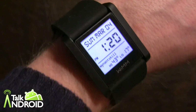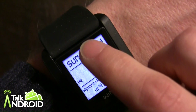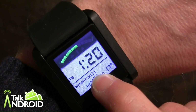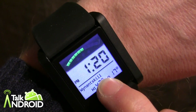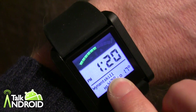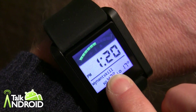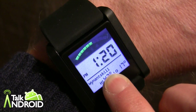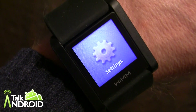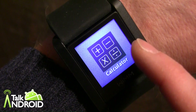This is the main watch face. You have two things to do here — you can either swipe up or swipe down. Swipe down will give you your battery level, which right now is a little over half. If you're connected to your phone, it will show a Bluetooth symbol — right now it's not connected so it's not showing that. If you swipe up, that's how you get to all your apps, and you scroll right or left.